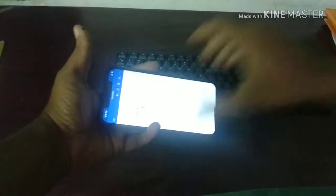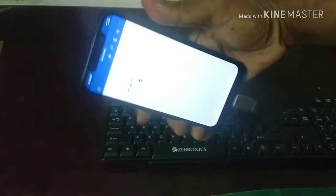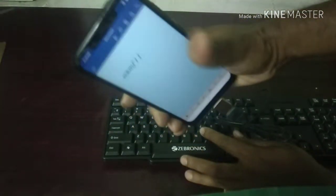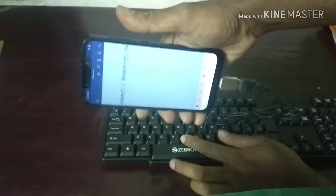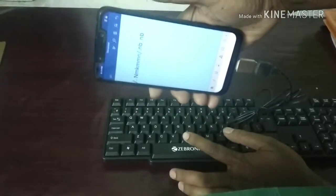Yes, now I am typing — it is actually detecting and reading the keystrokes from the keyboard. You can view it clearly. Watch carefully — look how the keyboard is easily detecting. Yes, I am going to type — you can view: slash, slash, slash, dot, nmk. The keyboard is working perfectly.